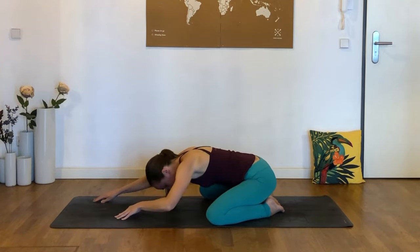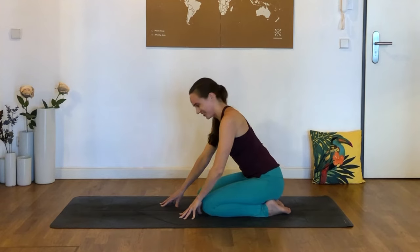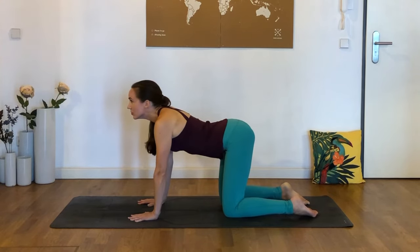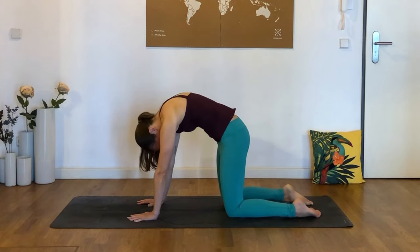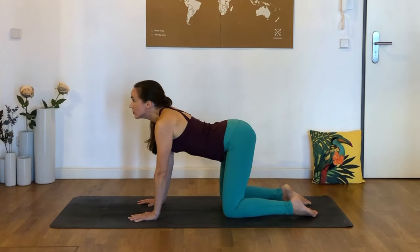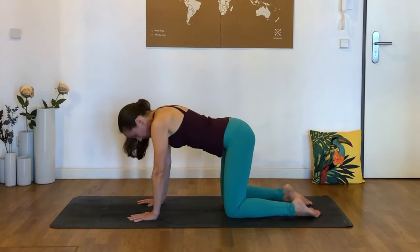Come back to center, walking the fingertips back to bring ourselves up. Lift into an all-fours position — shoulders above hands, hips above knees. We'll do a few rounds of cat-cows. As we inhale, arch the spine and maybe bring the gaze up towards the ceiling. Then exhale, press the middle of your back up towards the sky as you push away from the floor.